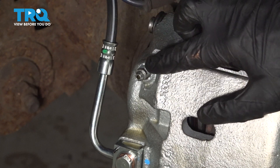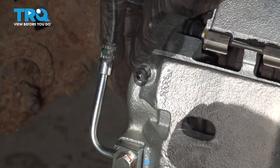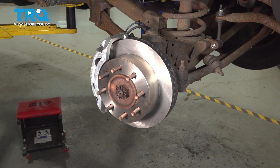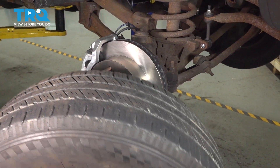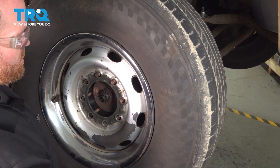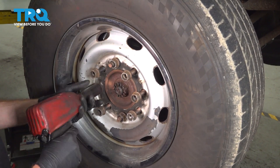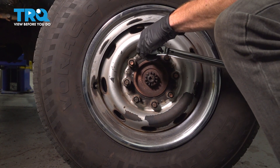Now, once you're sure you have no air coming from that bleeder screw, go ahead and clean up your mess and reinstall your bleeder screw cover. Now that it's clean, let's get this bleeder screw cover back on here. Now we can reinstall our wheel. To install the wheel, we'll be putting it in place, starting on all the lug nuts, bottoming them out, getting the wheel safely back on the ground, and then torquing them to 135 foot-pounds in a crisscross manner.